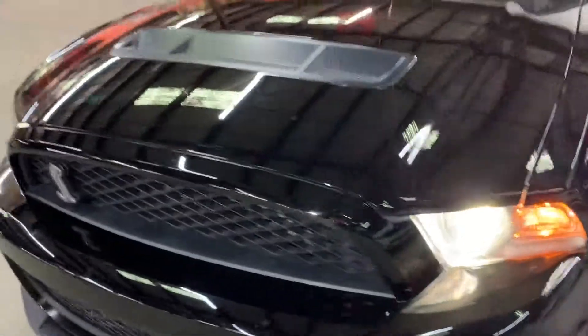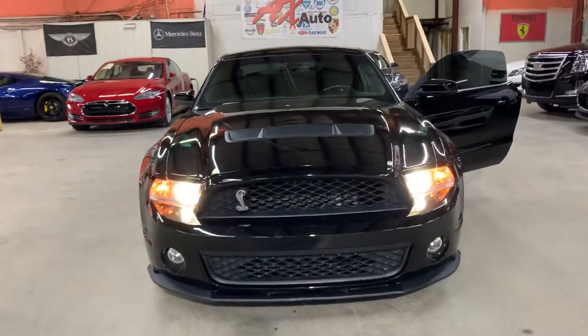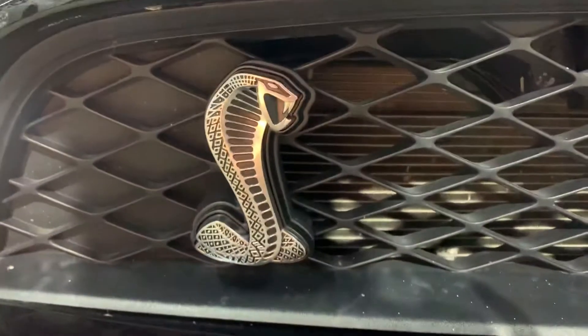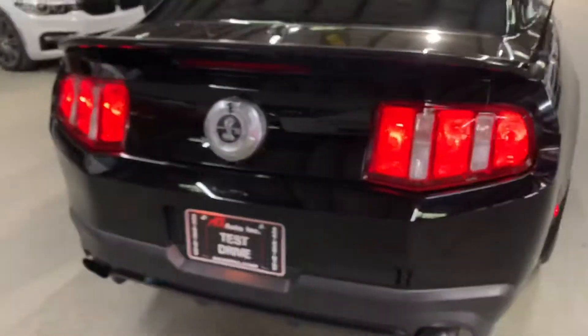The headlights look good. It looks really, really nice along with the headlights — you also got some nice details there. We're going to go ahead and walk around to the back and take a look at the taillights. Everything's working good on this vehicle.